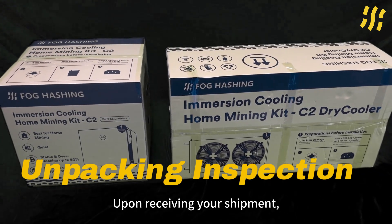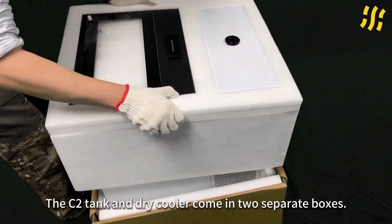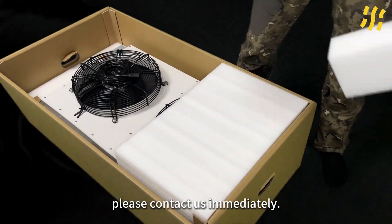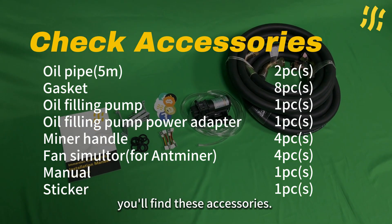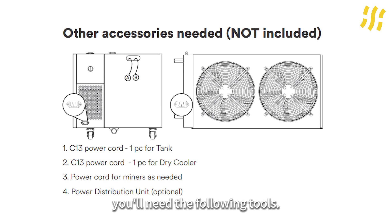Upon receiving your shipment, the first step is to promptly open the cardboard box. The C-tube tank and dry cooler come in separate boxes. If you find any damage, please contact us immediately. Inside the cardboard box you will find the included accessories. In addition to the provided accessories, you will need the following tools.